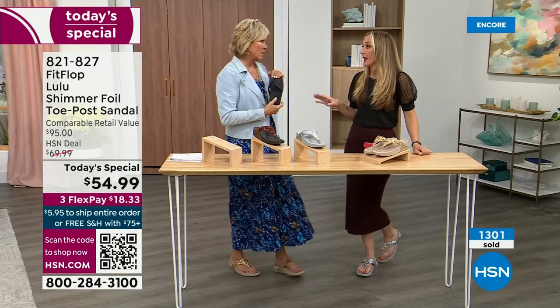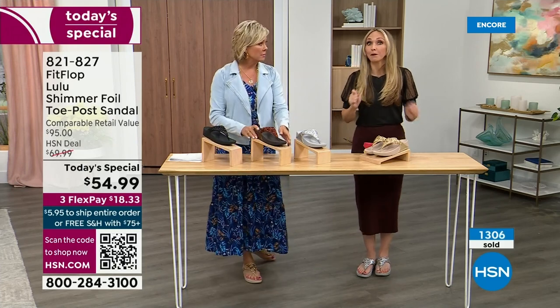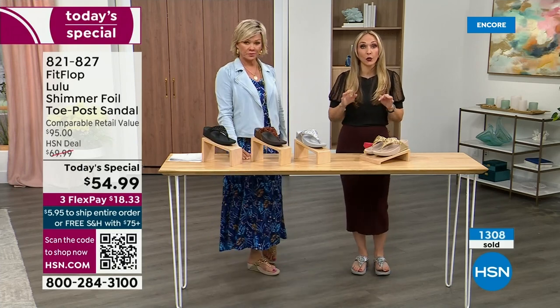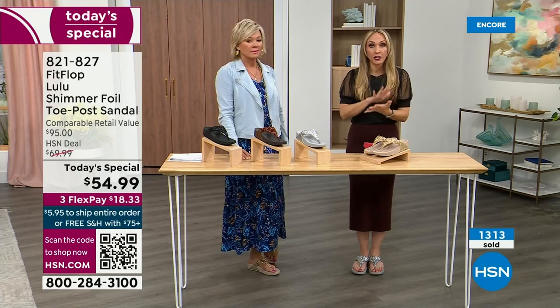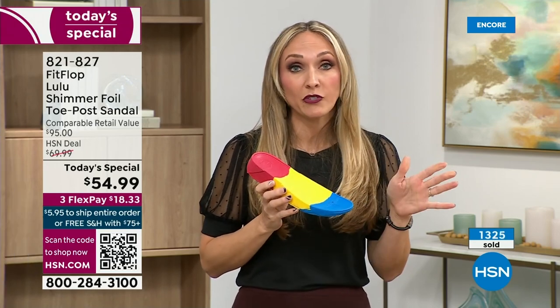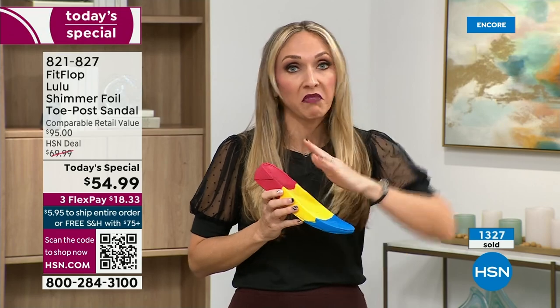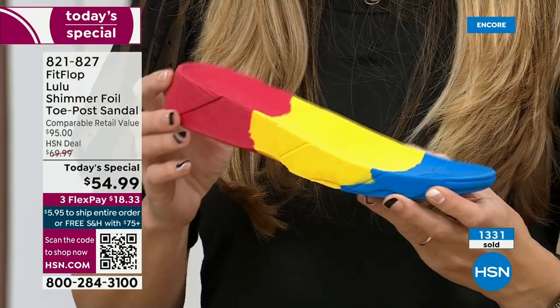You can't pay to play — you have to earn it. FitFlop takes it very seriously. Fashion is a big part of what we do, but making sure all of our shoes have that technology that starts with the micro wobble board — because we could have the cutest shoes in the world, but if we're not supporting foot health, we've lost our whole mission. So this micro wobble board is that triple density foam with cupping at the heel and a wedge for lift.